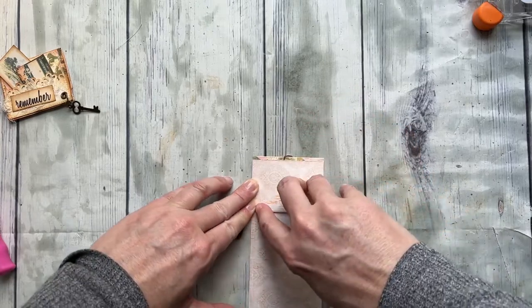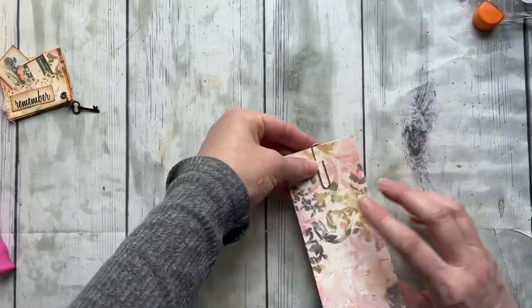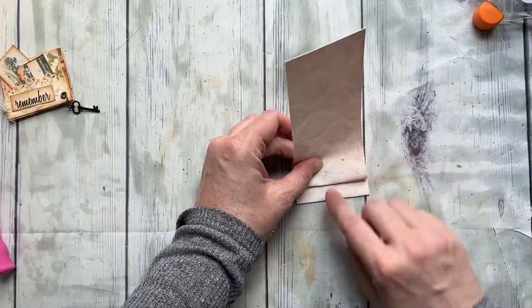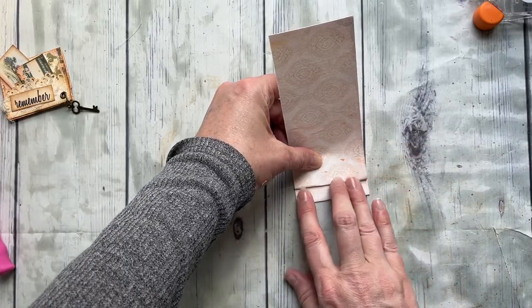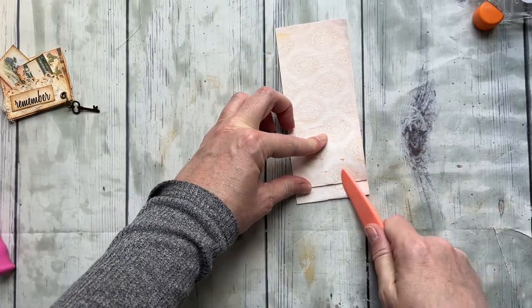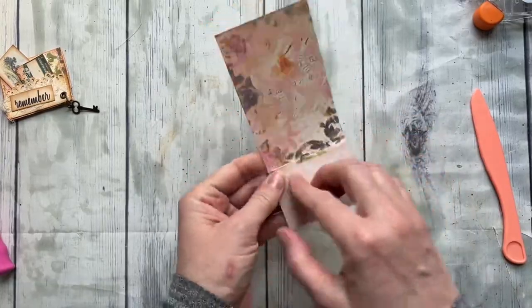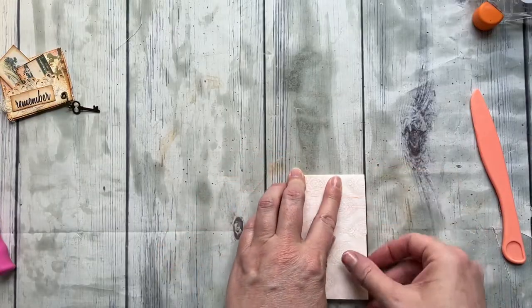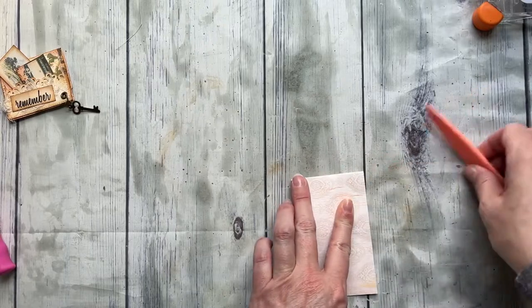So we just have a simple little fold right there. Now we're coming over onto this side — it's the shorter side — so you'll notice you're going to have a gap right here, and that's what you want because you want that paper clip in there nice and snug. Fold that again; you can use a bone folder or just your finger. Now we're coming down here, lining up those edges.